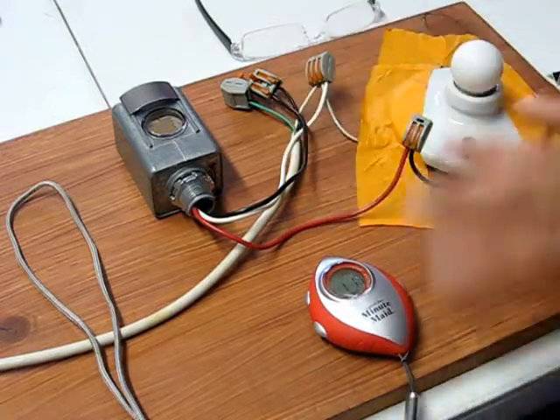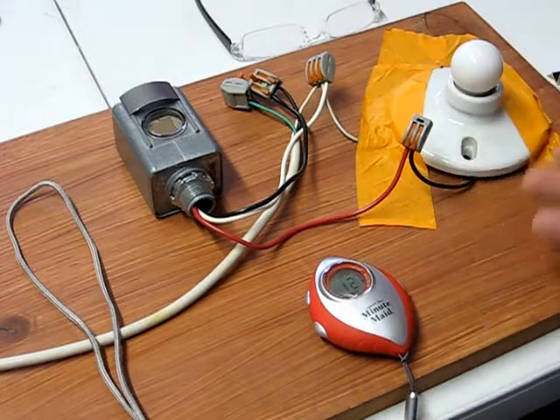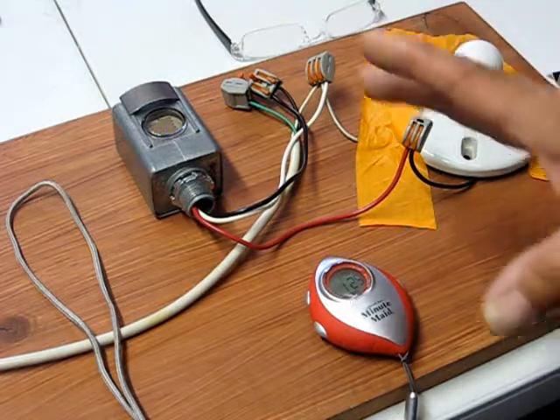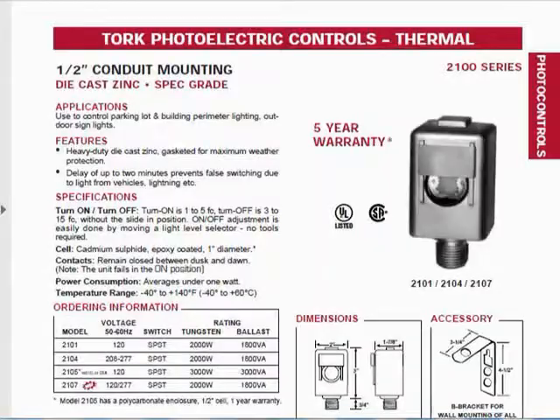These time delays are going to vary. When I first turned this on this morning, I let it warm up a little bit — it took two minutes for it to switch either on or off. Here's the spec sheet. You can see there are three different models: one for basically 120, 240, and 277 volts.